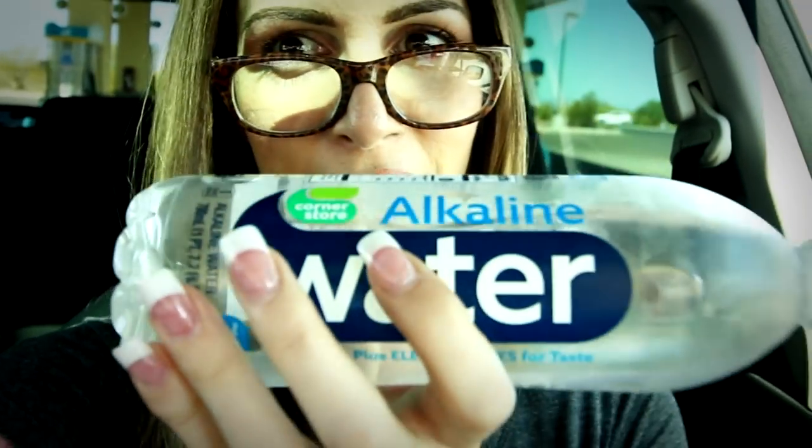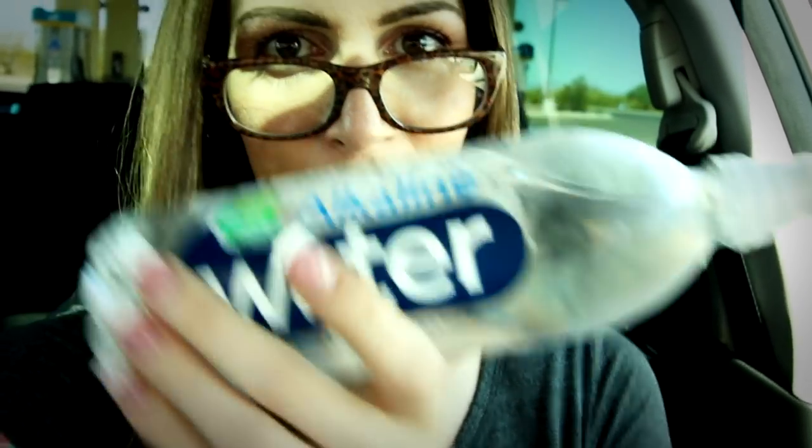It says it has alkaline — alkaline water. I don't know if it does, but that matters because it's supposed to help your skin, and Lord knows I need all the help I can get. I probably need more than just water.